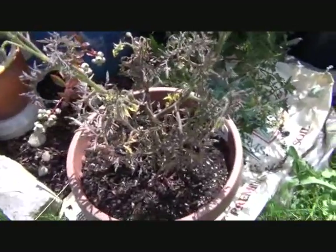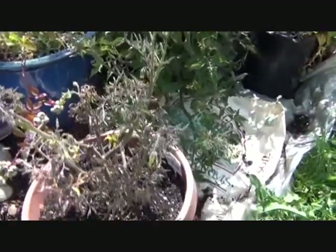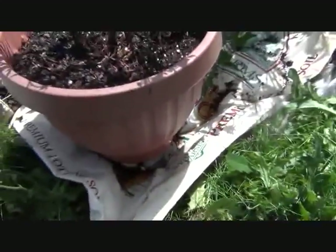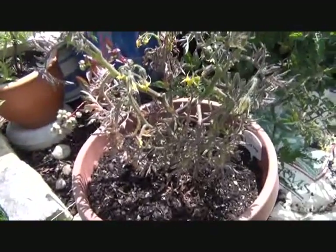This sad looking determinate tomato is called Silvery Fir. I think the problem is that it was set in standing water, so I put a bunch of rocks underneath it and it'll get happy, but I don't hold out a lot of hope. That's one sad tomato.